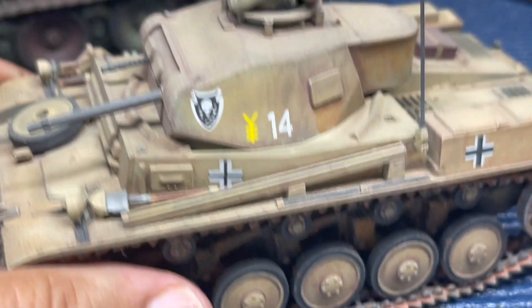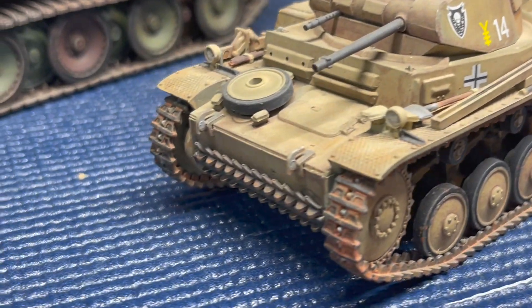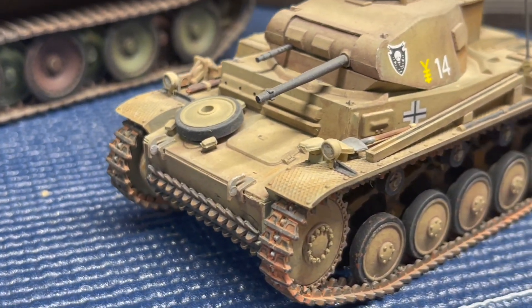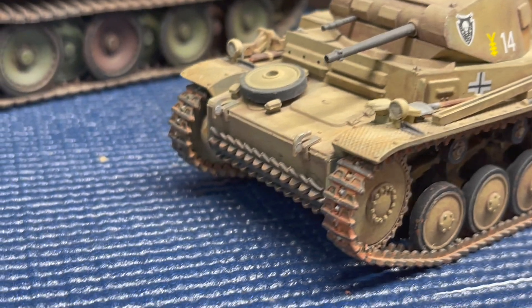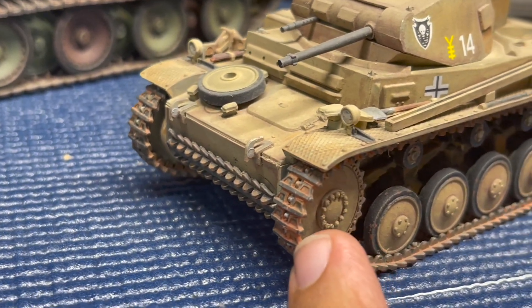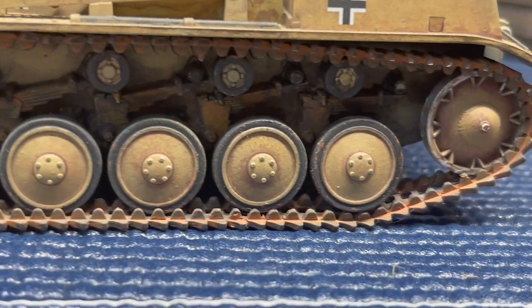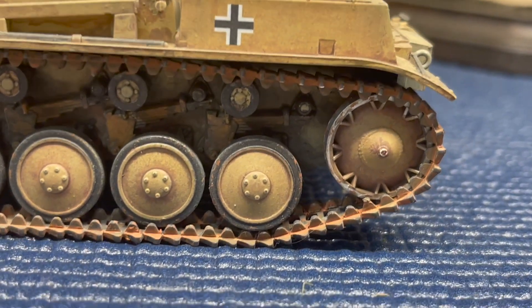Let's take a look at the Panzer II. This is one of the first tanks I did a few years back, where I really cut my teeth on the weathering process. I believe this one won an award. I did some work on the tracks and on the wheels, trying to make it look as authentic as possible.